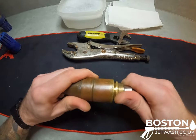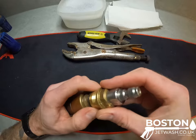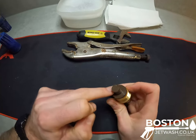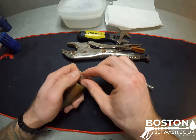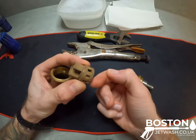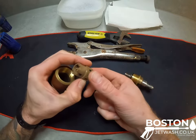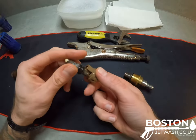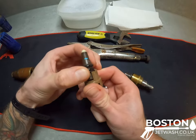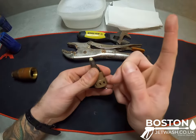Unscrew this section where your fitting is and we have the mini quick release end, and this is the main body of your turbo nozzle. We have a washer. We have the actual rotary housing itself — so water comes up inside, hits these angled vanes, makes the whole thing spin, and this sits just on the edge just here. As you can see it's slightly off-center, so as this spins that goes round and round and creates a pencil jet straight out the end, but obviously we see it go in a circle.